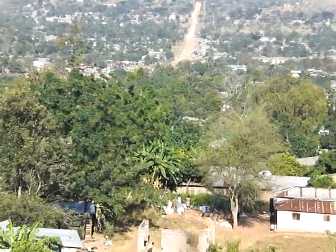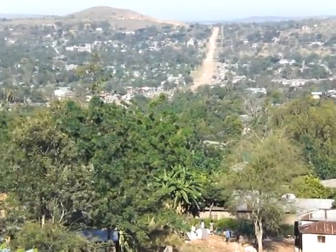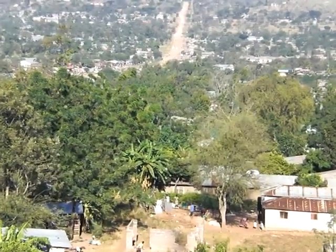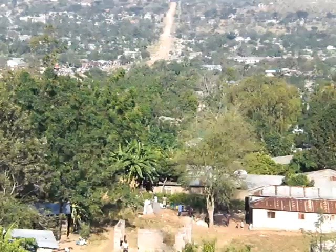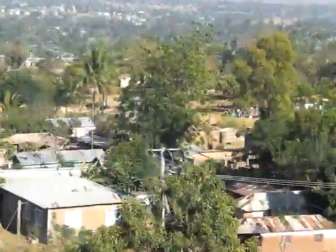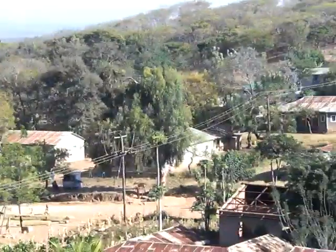I am now looking in the direction of the telecentre. We are about... how high are we now? We are at 30 meters. There are not any mountains in between our nodes.